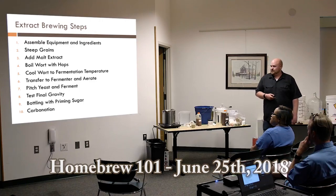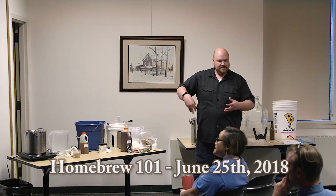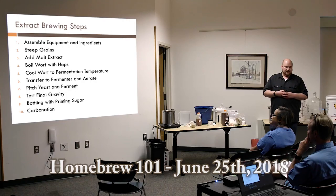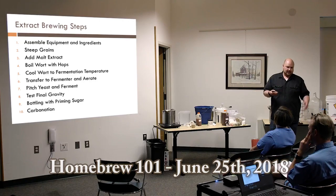Now we're going into the different extract brewing steps. First, get all your equipment together. Then we move into steeping grains, adding malt extract, and producing that wort. We'll boil it with the hops for bittering, then cool it down to get it ready for yeast. Transfer to the fermenter, aerate with oxygen, pitch the yeast and ferment. Test the final gravity to confirm fermentation is done and determine alcohol content. Finally, bottle using priming sugar and let the beer carbonate before drinking.